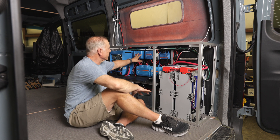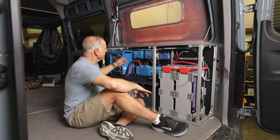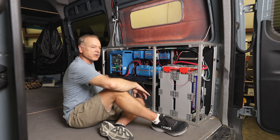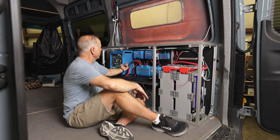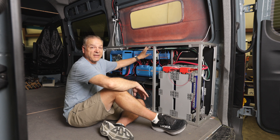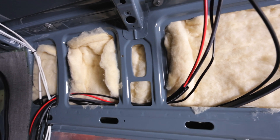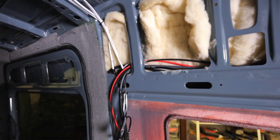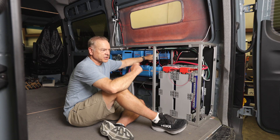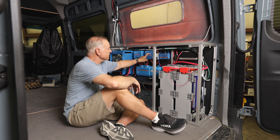The Orion is the alternator charger. We run wires from the battery up to the front of the van, underneath the van, up through the wall, and into the Orion. For solar, we have panels up on the roof, run those down through the wall through a DC breaker — it's important to use a DC shutoff switch or breaker here — and then into the solar charge controller.